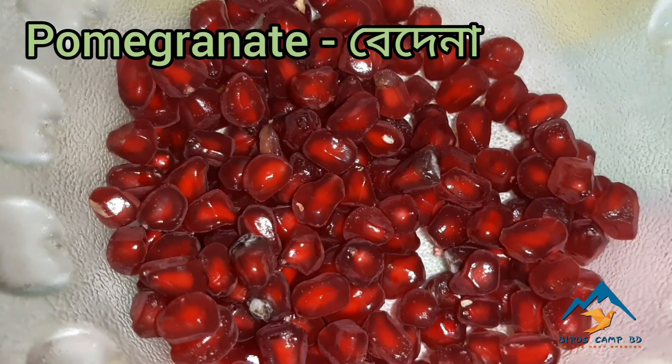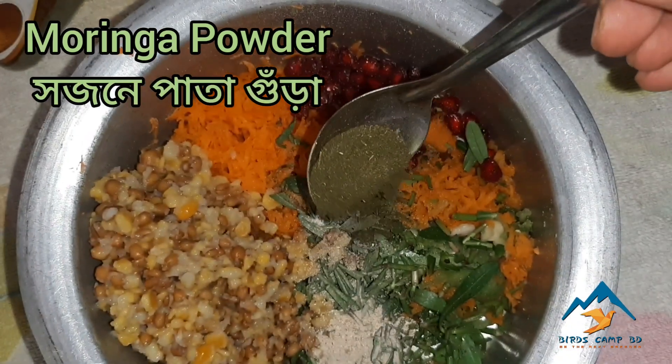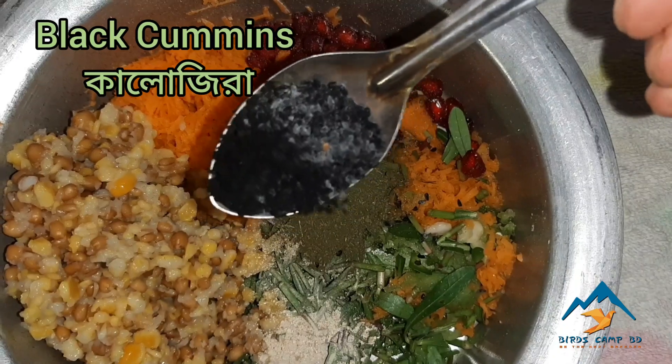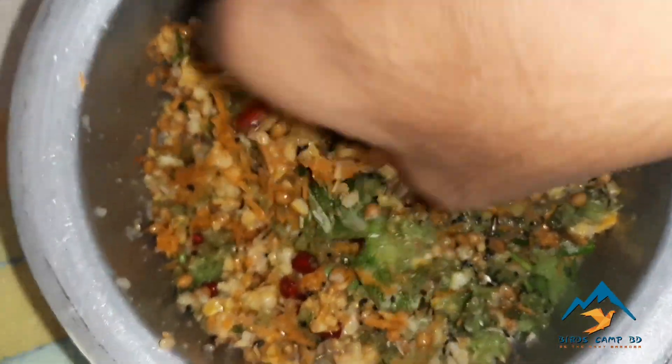Pomegranate, eggshell powder, moringa powder, black cumin. Now I am going to mix all the ingredients.